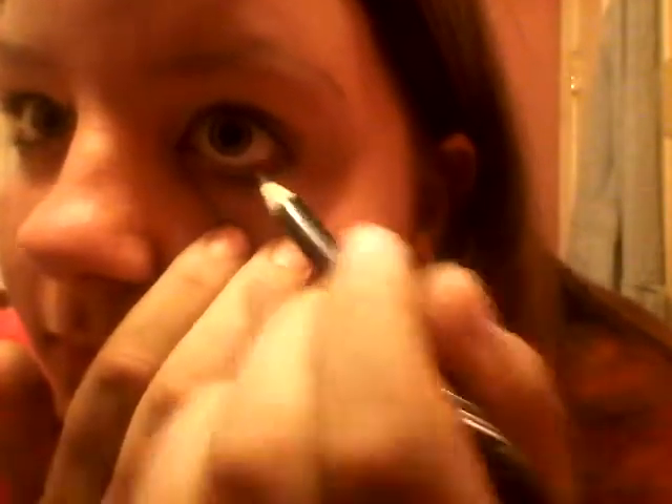Get my eyeliner, hold on I'm gonna get a mirror. See my phone.